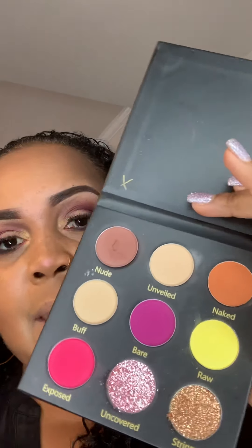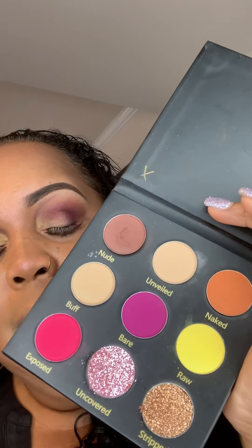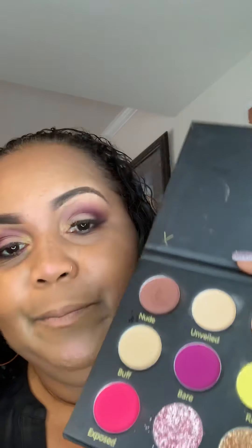So again, this is our Undressed palette from Flawless Faces Makeup Artistry, and this is one of our fall additions to our Flawless Faces cosmetic collection. I don't know if we want to do the gold or the pink, or maybe we'll do a little of both.